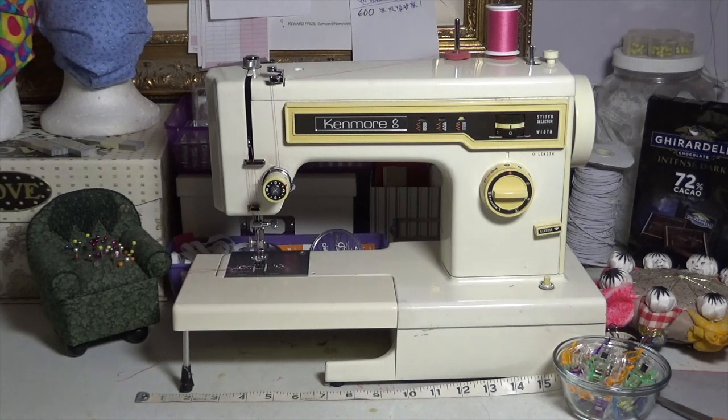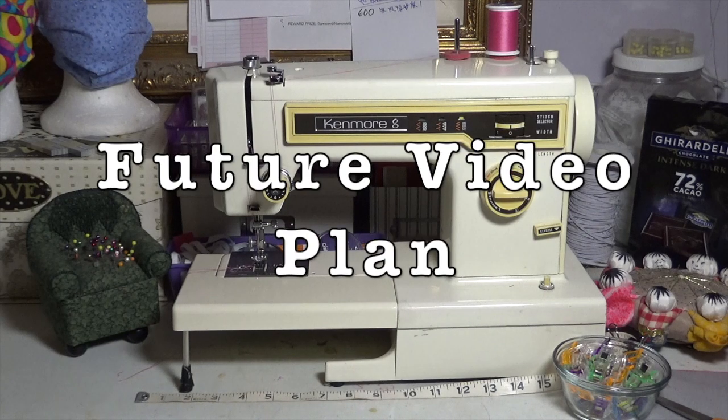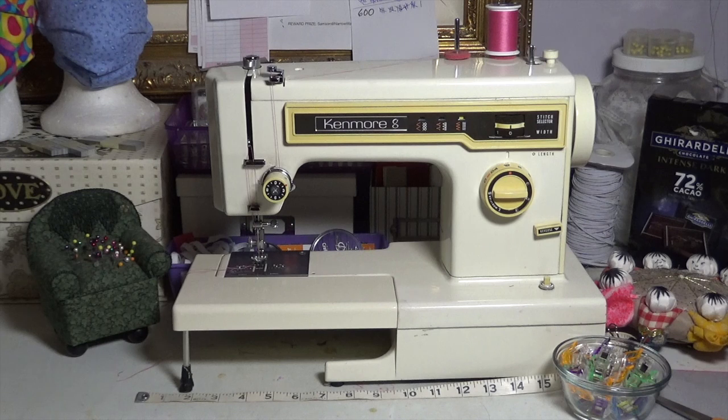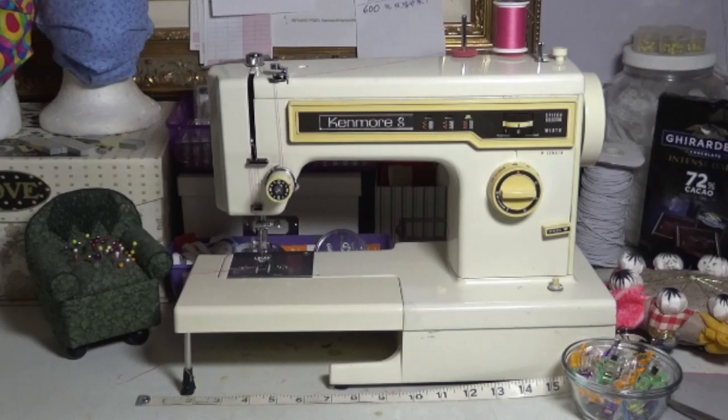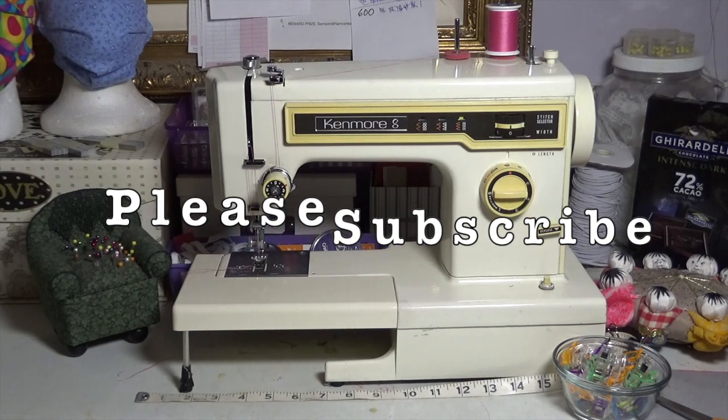I do have some links I'm going to put in the description below where you can buy sewing machine parts, and where you can even download an owner's manual for your particular machine. At some point I will be doing a video showing you all the different stitches and the settings on the machine for specific different stitches. If you found value in this video, please hit the thumbs up, and also hit the subscribe button. I have a really cool sewing project coming up and I just know you're going to love it.